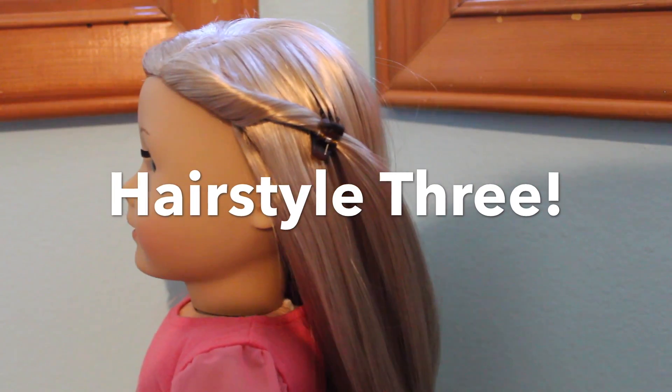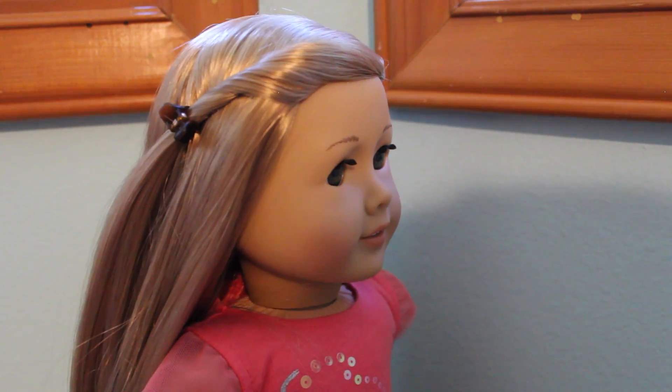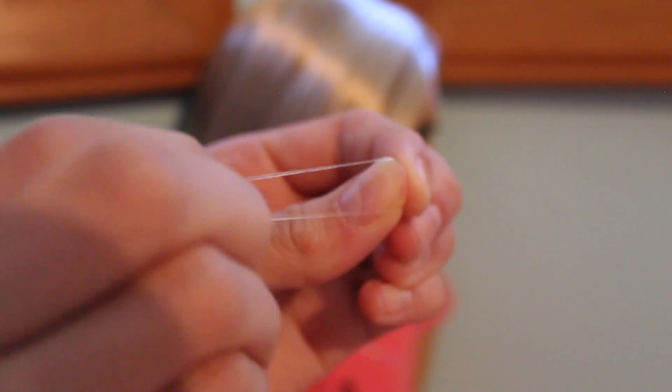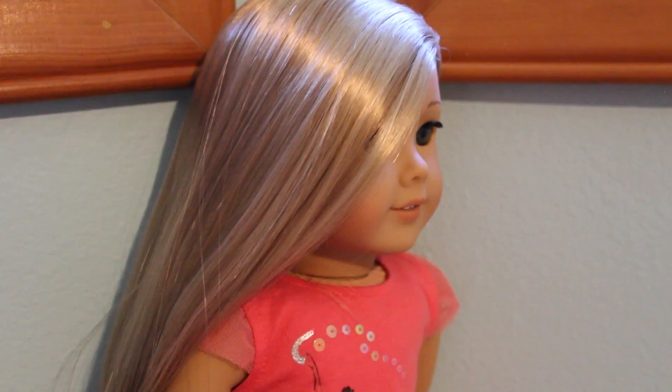And this last hairstyle is Isabelle's meet hairstyle, and it's pretty simple, but it was requested for me to show you, so here you go! Isabelle's hair actually comes in these clear elastics, but I think they're a pain to take out, so I'm going to be using these clips instead. But you can totally use the elastics if you want.